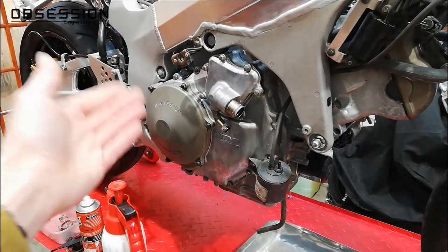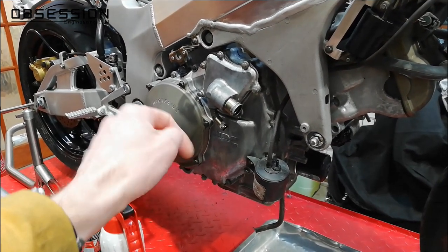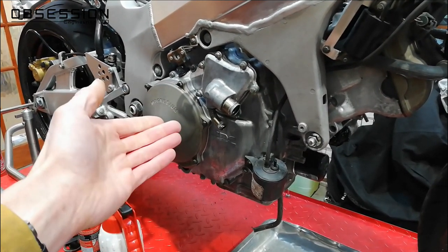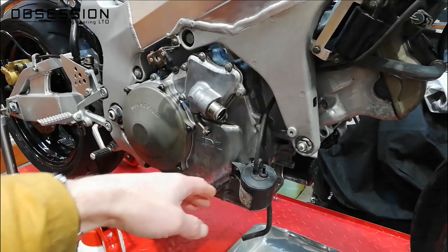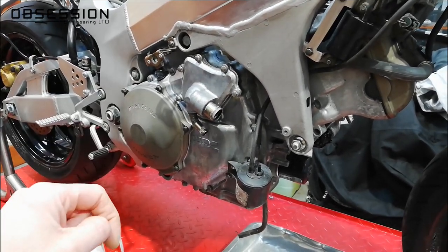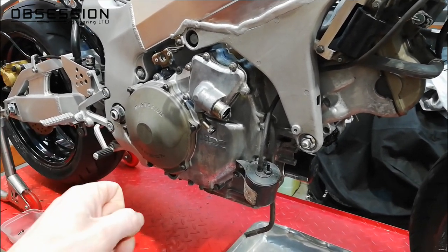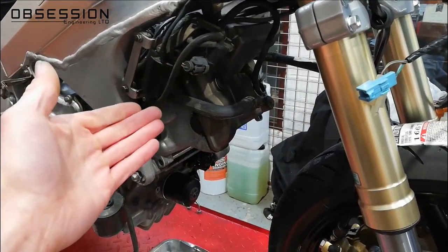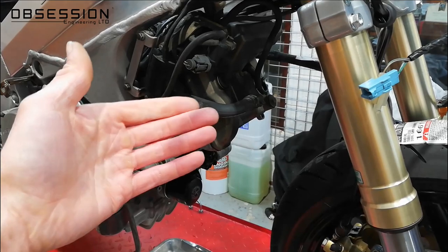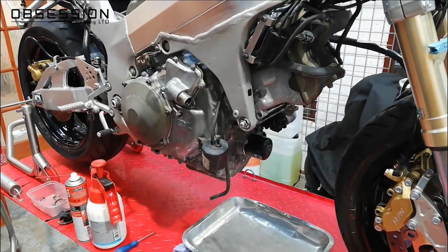As well as doing valve clearances, I'm also doing a clutch modification and I'm taking off the side covers so that I can give them a bit of a polish. So the first thing I'm actually going to do is take the side covers off — just take out all the little screws around the outside and hopefully it'll all come apart relatively easily. Famous last words. Then I'll be able to turn the engine over, which will make doing the valve clearances considerably easier. Everything's nice and clean, so there's no problem getting any bits of horribleness inside the engine.